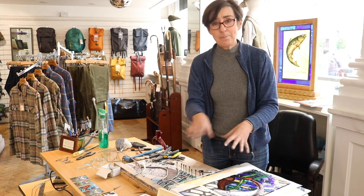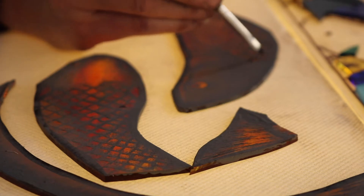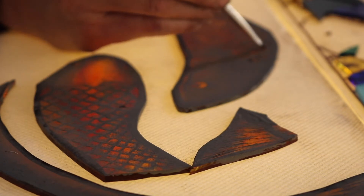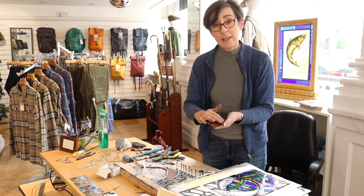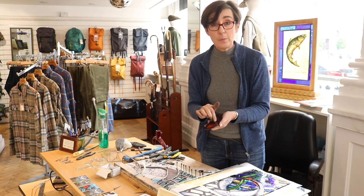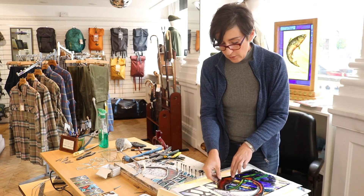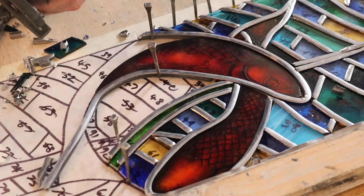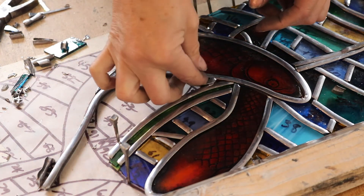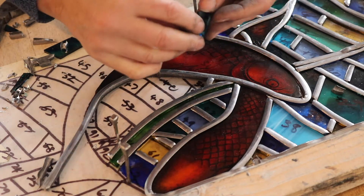I already had the design roughed out, then I cut the glass and painted it, because the fish in the design are painted. The first layer is the trace paint, which I took home and fired, brought back the next day and did the matting. There will be some films of me doing that so you can see the whole process. Today I am working on the leading, which — because the pieces are all very small — is really fiddly and intricate, but it looks really nice when it's done.